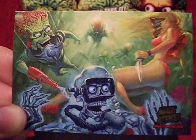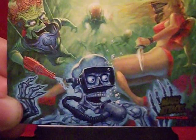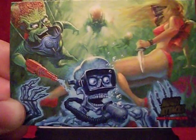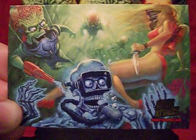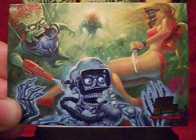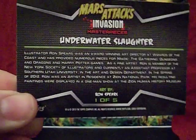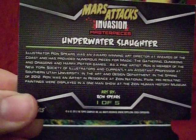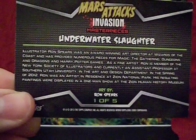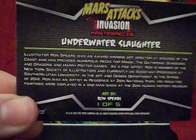I just recently acquired Mars Attacks Masterpieces. It's a five card subset, and what you're looking at right now is a card called Underwater Slaughter, which is as fun to say as it is to look at. This card was drawn and painted by a man named Ron Spears. I'll be telling you the artist on each of these cards because that seems to be the theme. On the back of the cards — and yeah, it's going to be hard to read on camera — pretty much all you get is a brief bio on the particular artist and the name of the card. How it fits into the main Mars Attacks Invasion storyline, if indeed it even does, is left to the imagination.